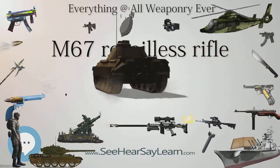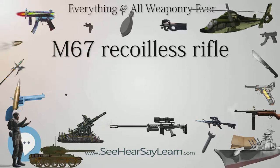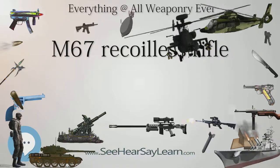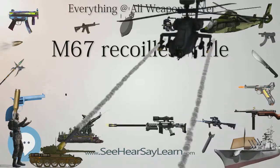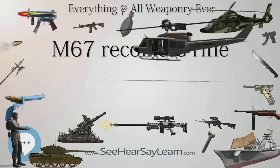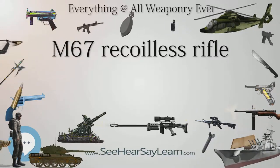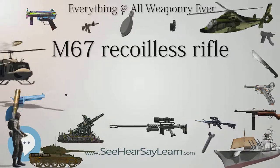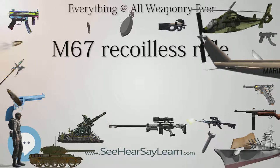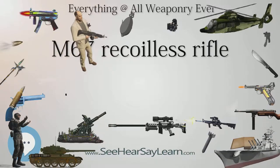Type: recoilless rifle. Place of origin: United States. In service: 1960s–1975; 2011–present. Wars: Salvadoran Civil War, Vietnam War, Falklands War, War in Afghanistan. Specifications — Weight: 37.5 lb (17 kg). Length: 53 in (1,346 mm). Height: 17 in (432 mm). Crew: 3. Caliber: 3.54 in (90 mm). Rate of fire: 1 RPM sustained. Muzzle velocity: 700 ft/s (213 m/s). Maximum firing range: 2,300 yd (2,100 m). Sights: telescopic with stadia lines.